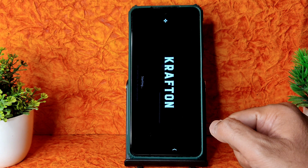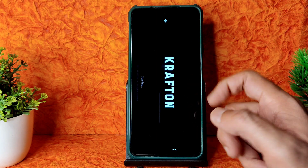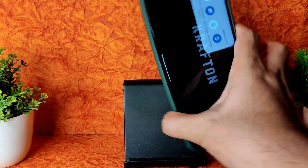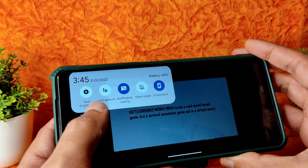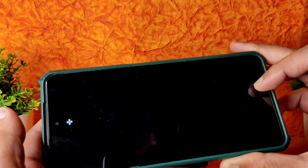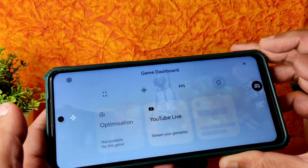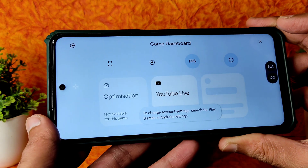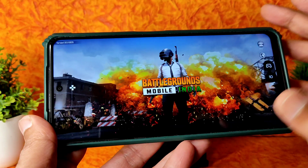Let's look at the BGMI gameplay in this ROM. Checking the settings - there is an FPS counter option I can turn on. Let's see the BGMI gameplay.